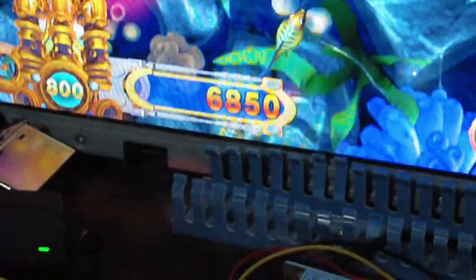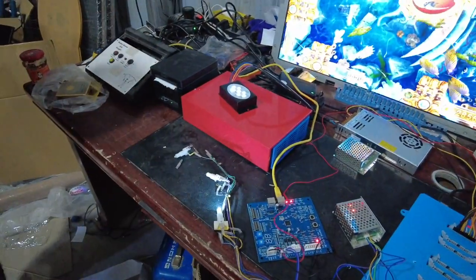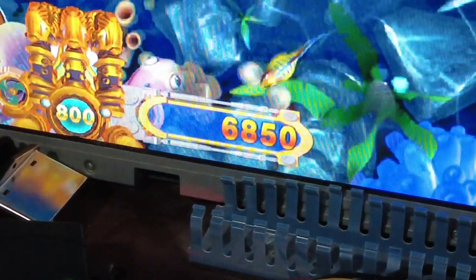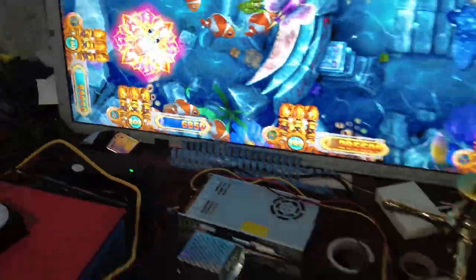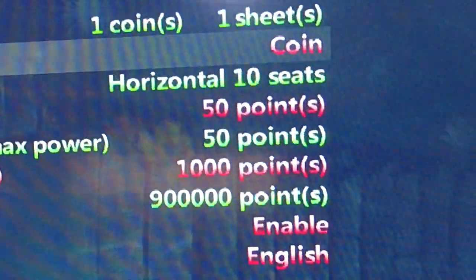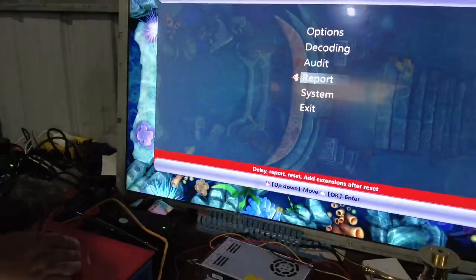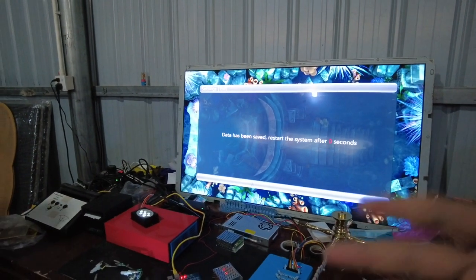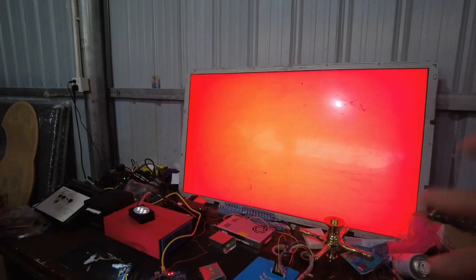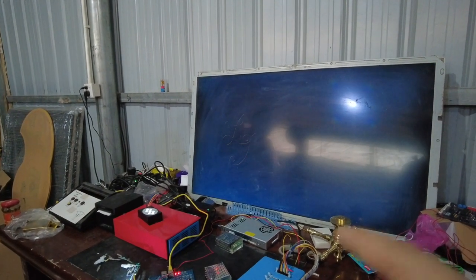We are restarting the game right now. The credit is 6,850. We press the refund/payout button, but there is no reaction — it does not work when set to coin mode. So let's set the refund type back to ticket. Now save and exit. We already adjusted to coin but it's not going to work, so let's set it back to ticket to see what is going to happen. We'll wait two or three minutes for the machine to restart.